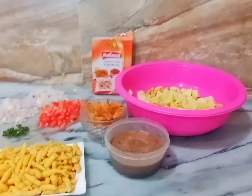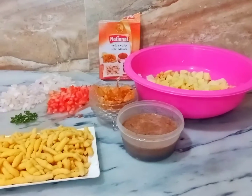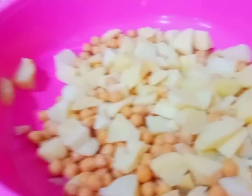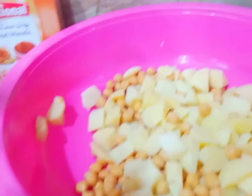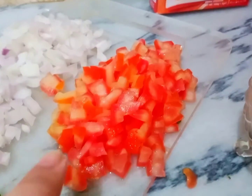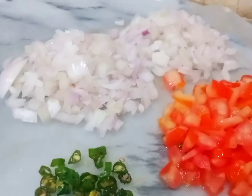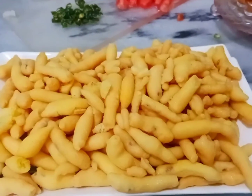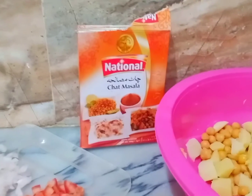I am going to show you all the ingredients. First of all, I have a bowl of potatoes and chickpeas. I have a mix of water and paste. I have a pepper, chopped tomatoes, onions and chili. Wash it properly and use it properly. I have a bowl of potatoes.